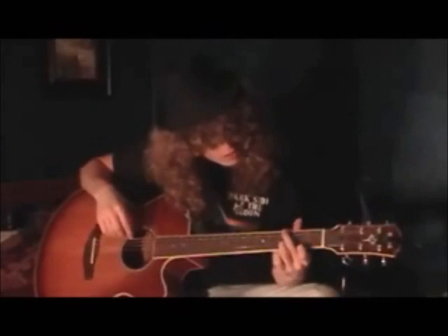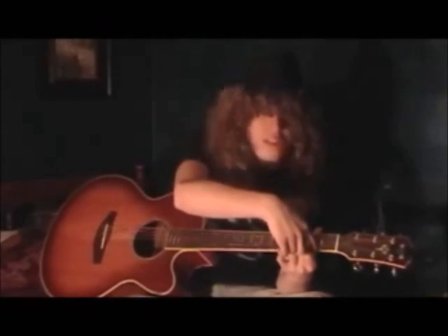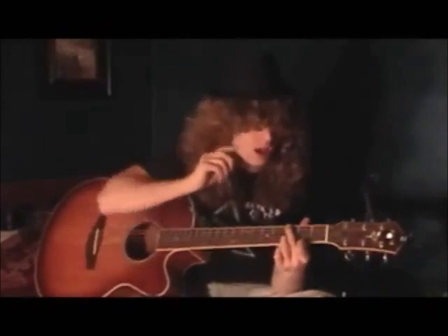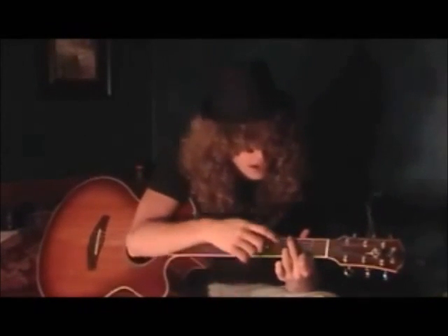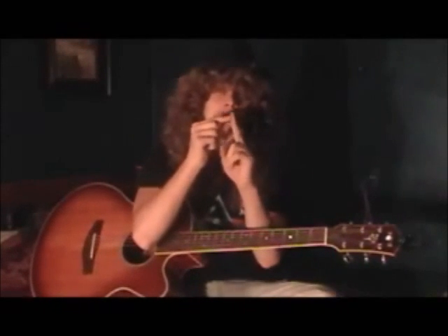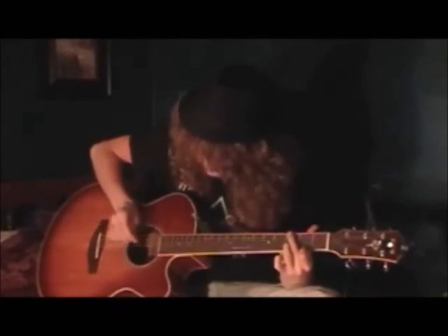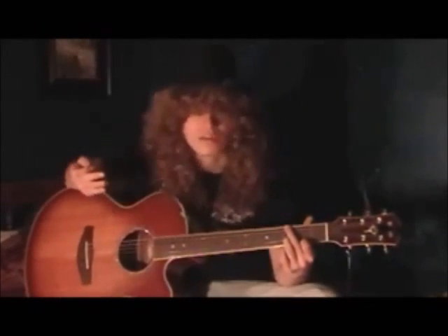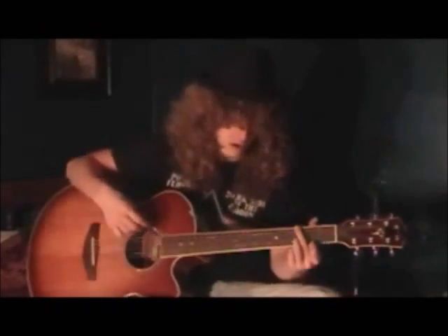All I'm doing for that G major 7th is taking my first finger from my regular G chord and bringing it to the second fret of the high E string. That's my F sharp note — that's what makes it a major 7th. You want to have your third finger on the third fret of the B string, and then have the fat part of your middle finger overlap the A string so you don't hear it. And that's what makes our G major 7th chord.